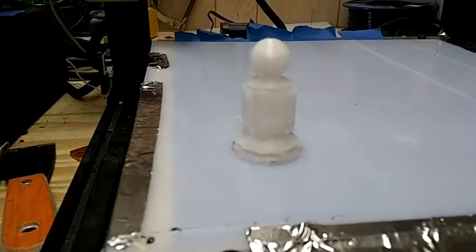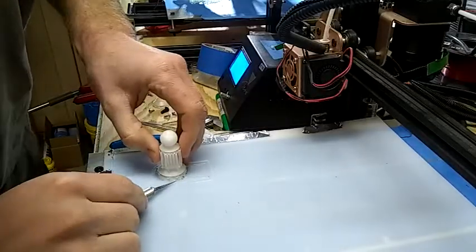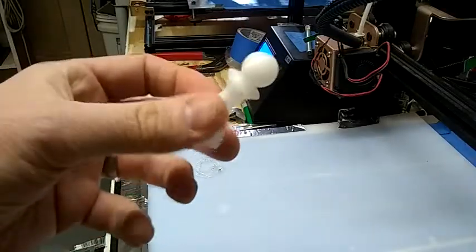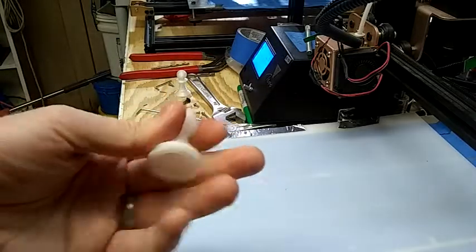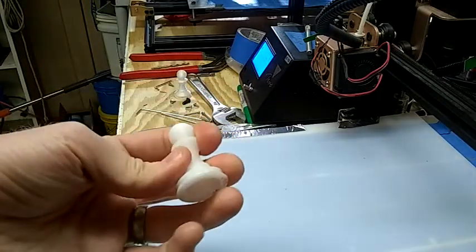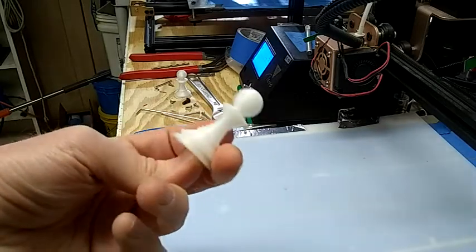I'll use an exacto knife to remove this chest piece — this pond. There it is. A pond. An HDPE pond. Well, this technique worked successfully. I haven't seen anybody else do this before — printing to a cold sheet of HDPE — but it worked for me.